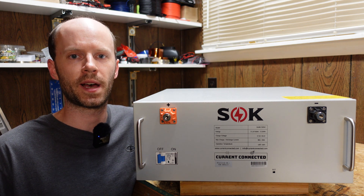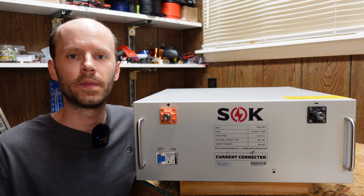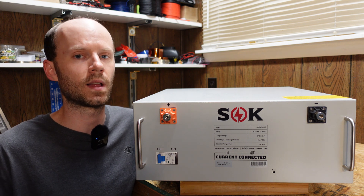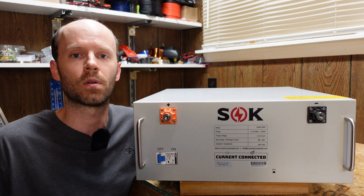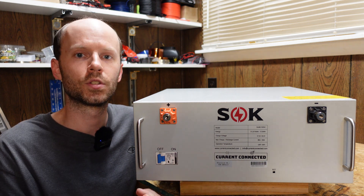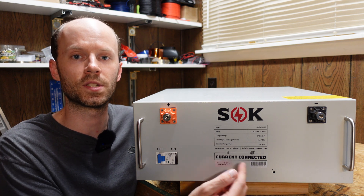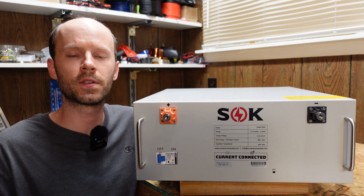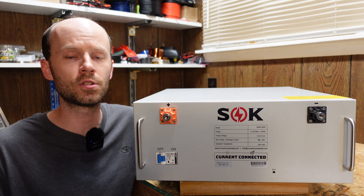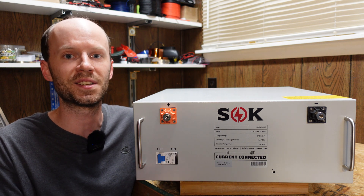Now there is one thing I don't like about this battery. This battery ships with the BMS in a sleep state or a somewhat shut down state. That's actually a positive thing because the BMS won't be draining down your battery while it's in storage at the warehouse, during shipment, or sitting at your house before you install it. The problem is that there's no way to wake up this BMS with what you have on this battery. Turning the circuit breaker on does not start up the BMS. The reset pinhole down here also does not start up the BMS. The only way to start up this battery for the first time is to apply 48 volts to the positive and negative terminal, and that becomes problematic because most chargers and inverters will not turn on and begin charging unless they sense power at the terminals.